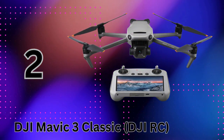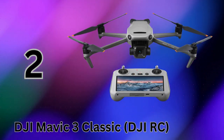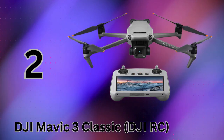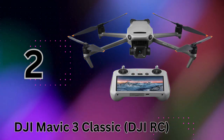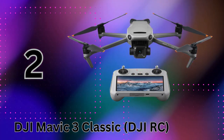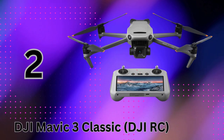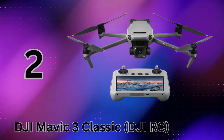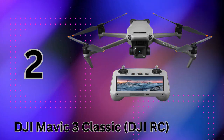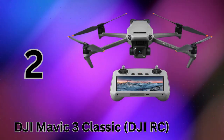In the number two spot, we have the incredible DJI Mavic 3 Classic, a portable folding drone packed with high-end imaging prowess from the legendary camera makers at Hasselblad. The star of the show is the Mavic 3's custom L2D-20C aerial camera, co-engineered by Hasselblad. It houses a large four-thirds CMOS sensor capable of capturing stunning 5.1K video and 20MP photos with incredible detail and dynamic range. The Mavic 3 Classic has a robust 46-minute maximum flight time and can transmit an HD video feed from up to an insane 15km away.